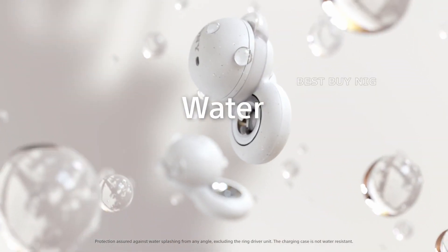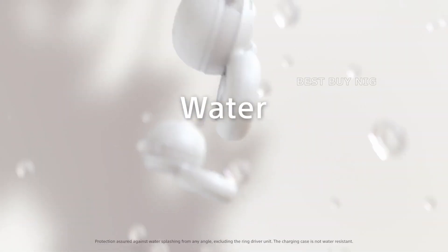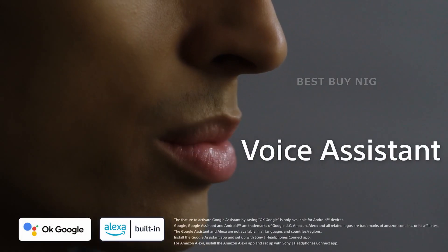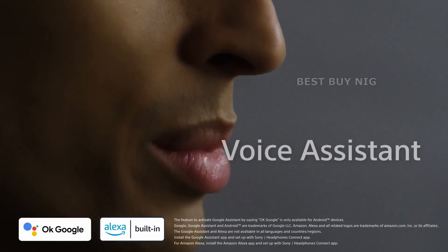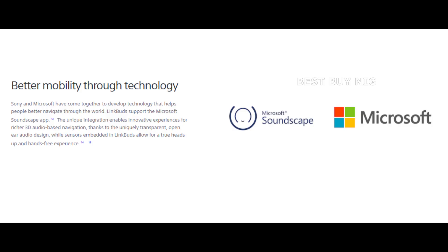The Sony Link Buds have an IPX4 rating, which means they should be water-resistant. Compatibility with Google Assistant and Amazon Alexa Voice Assistants is also available. For Android there's Fast Pair, and for Windows there's Swift Pair.